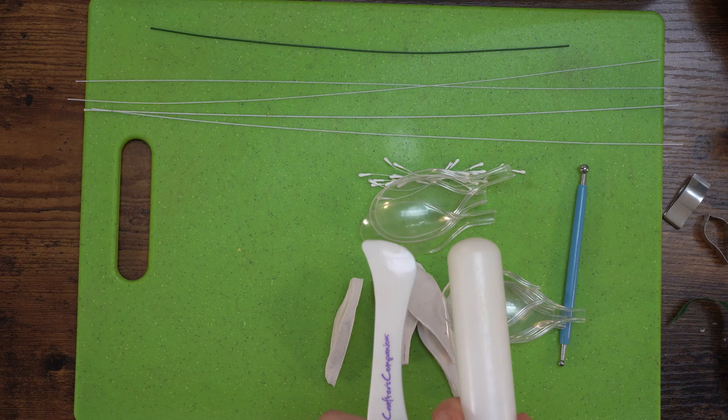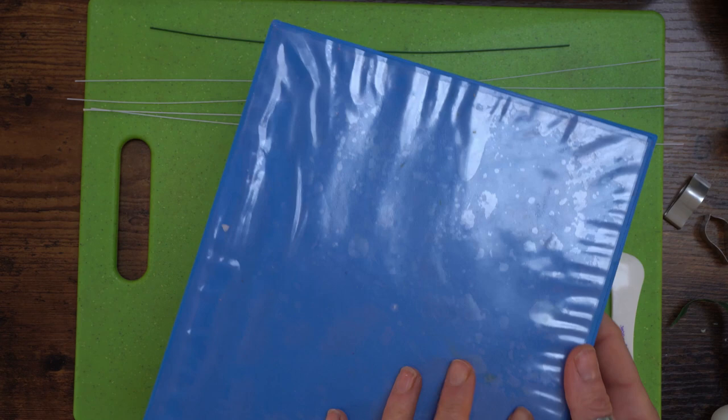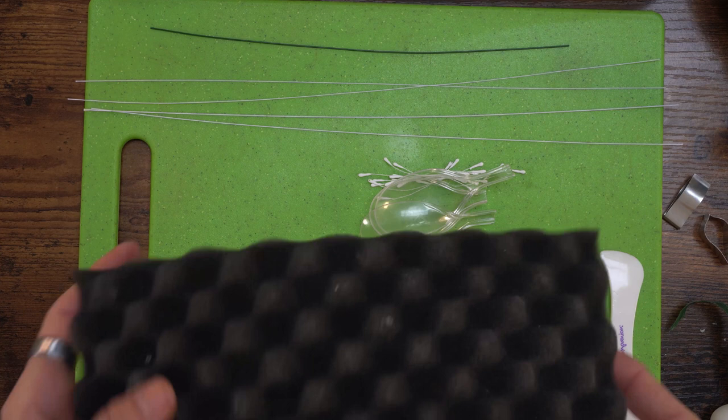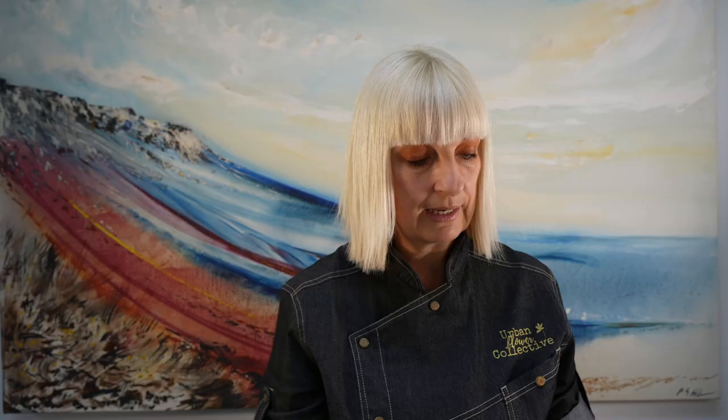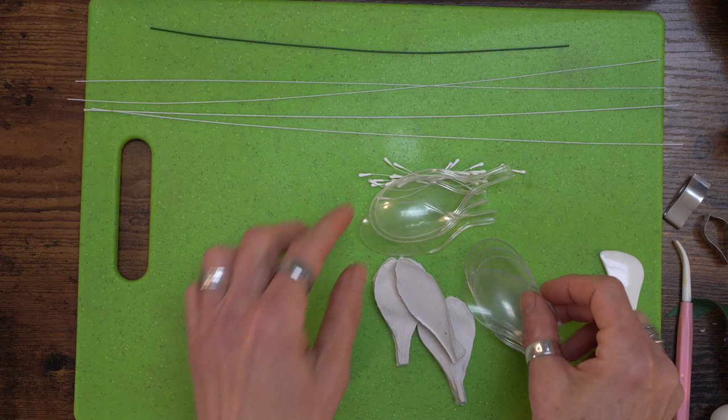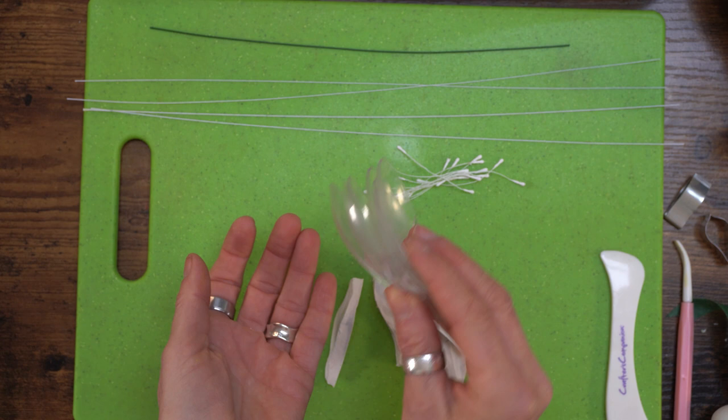I've got some florist tape - white half-width and green full width which I can cut in half if needed. I've also got a ball tool and something I call a boning tool, though you can use the end of a rolling pin. I've got a petal protector to keep the petals moist, a petal pad for the ball tool, some dimple foam for the sponge, and a dresden tool. I'm going to dry the petals on plastic spoons - you could use normal dessert spoons from your kitchen.